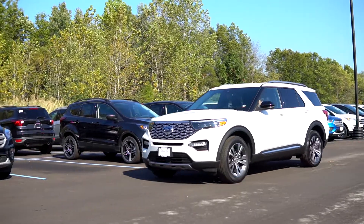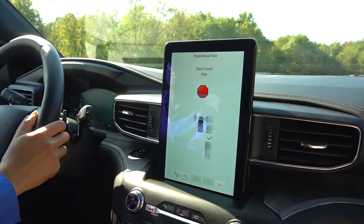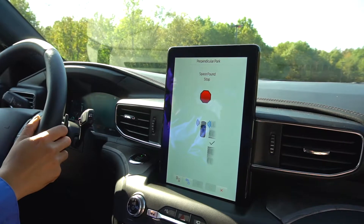Start driving and the sensors will look for free space for your vehicle. Once a spot has been found, you will be instructed to stop.